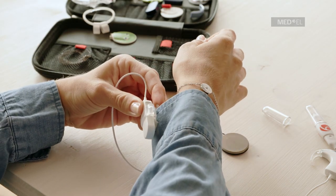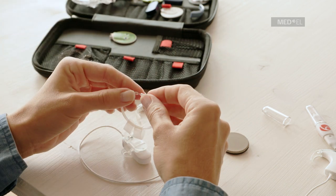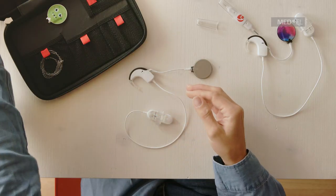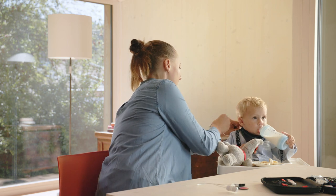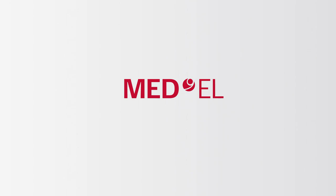Alternatively, the Huggy accessory can be used to attach it to clothing, particularly useful for children.